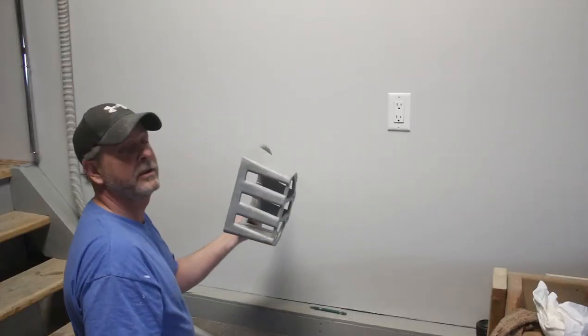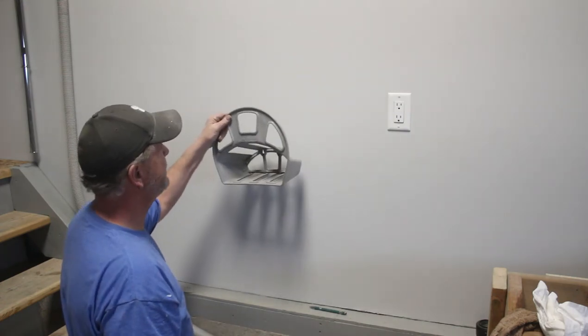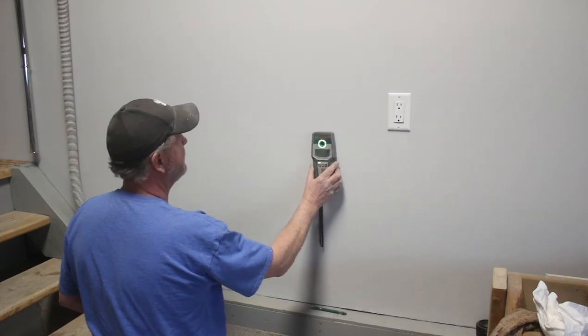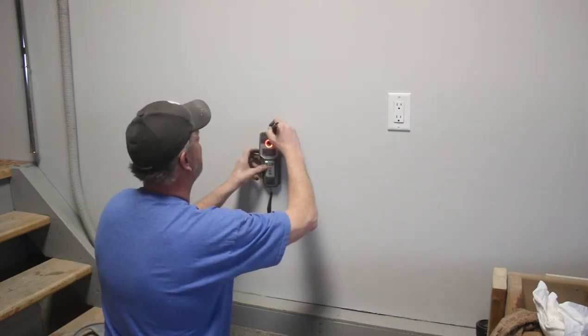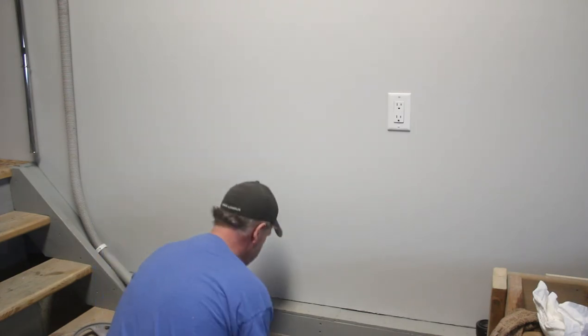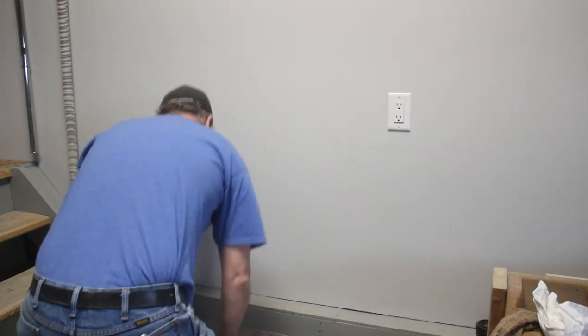The last thing I've got to do is mount this hose reel. I really want to hit a stud in this wall — and there it is right there. Let's hope for the best on this.